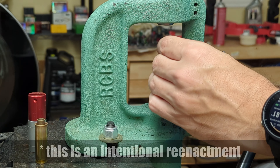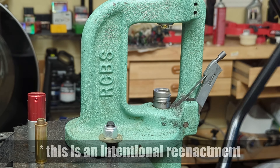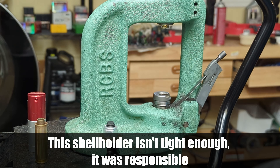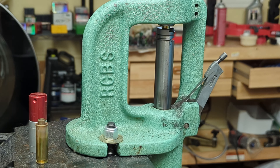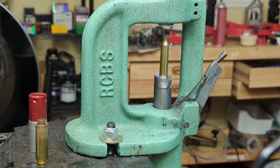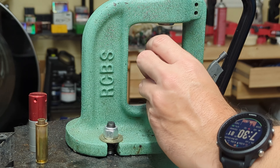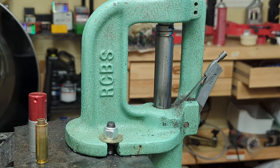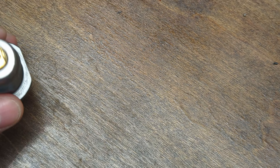I was resizing some .223 brass the other day and this happened. The weird thing about sticking a case is it really doesn't happen that often. I don't think I've ever stuck a case in a reloading die except when doing .223, but with .223 it feels like it happens a lot — like every three to five rounds. No matter what lube or whatever I try, I'm just ripping the rim off these suckers.